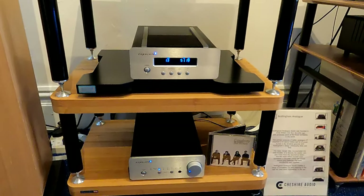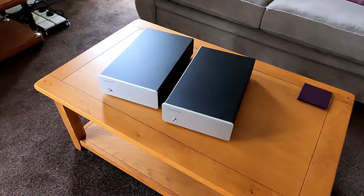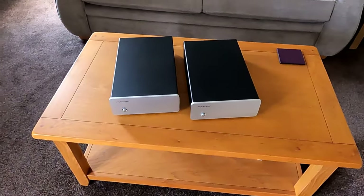But this isn't what I'm talking about. There's also another model in the range which has other applications. I've got them set up upstairs — saying 'them' might be a clue. These are Exposure XM9s, which are half-width monoblocks.